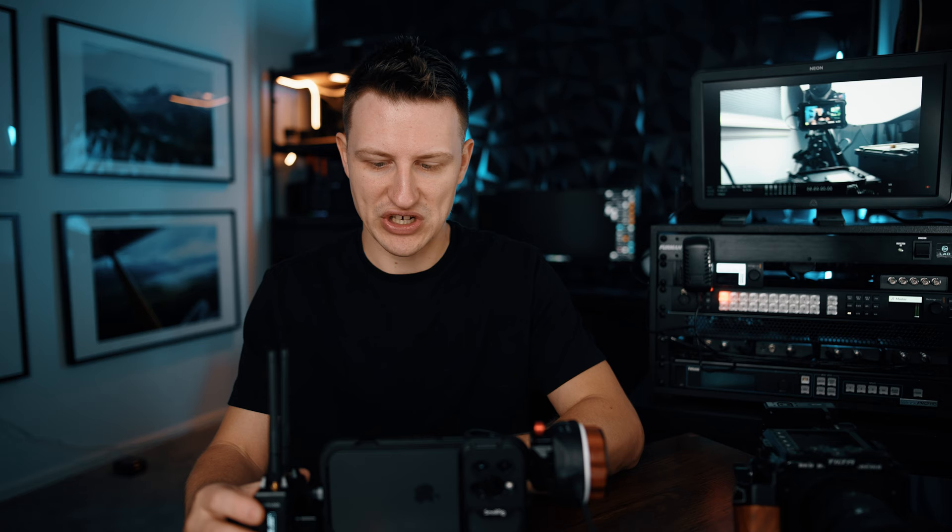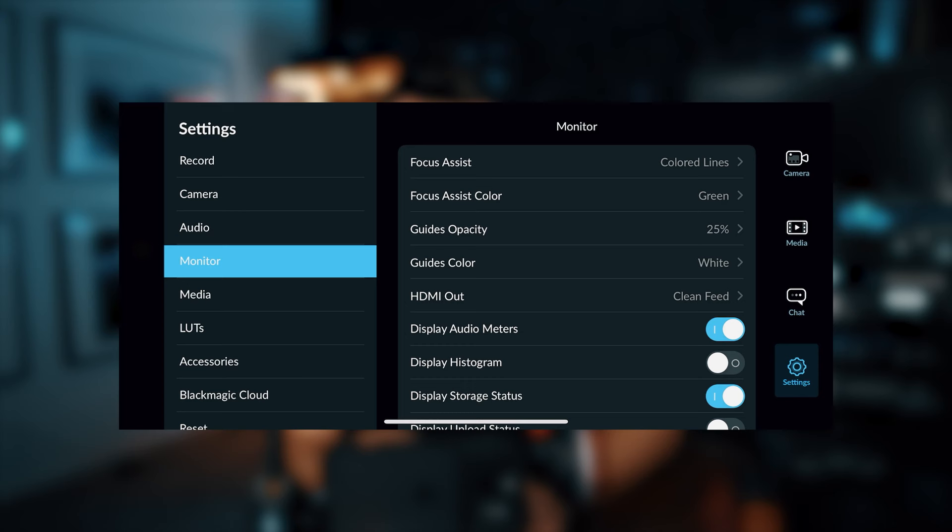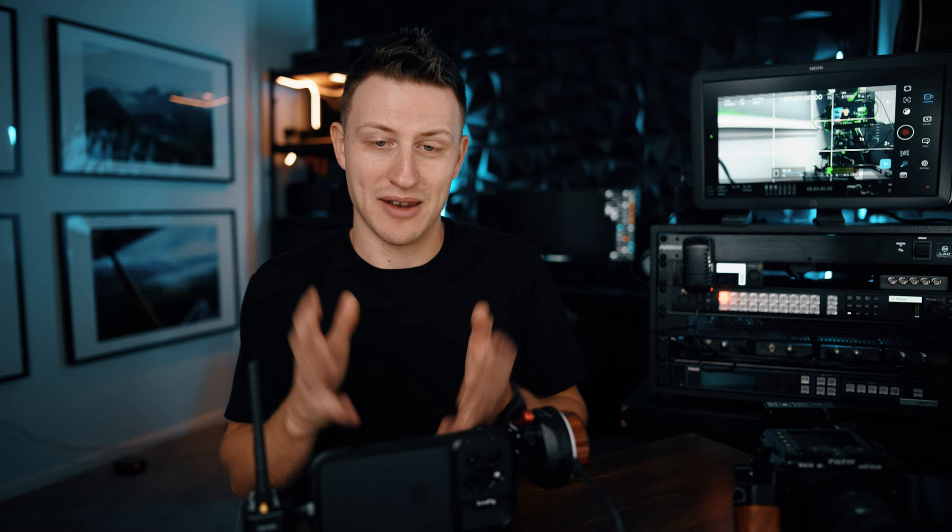The really cool thing with the Blackmagic app — another reason you have to have it — is under Monitor HDMI Out, you can mirror your display or you can give it a clean feed. So you can see all the camera information if it's just a director's monitor and you want all that info, or you can enable the clean feed out, which makes it actually usable for a broadcast or recording.